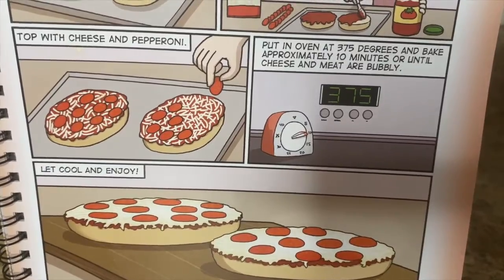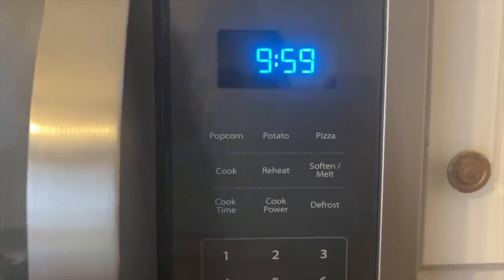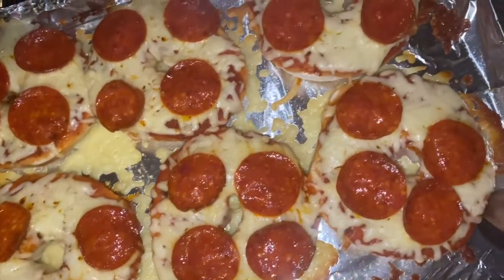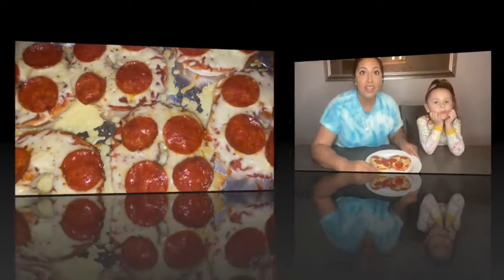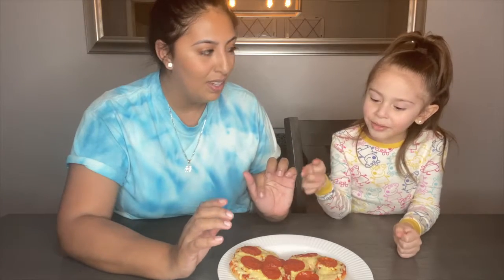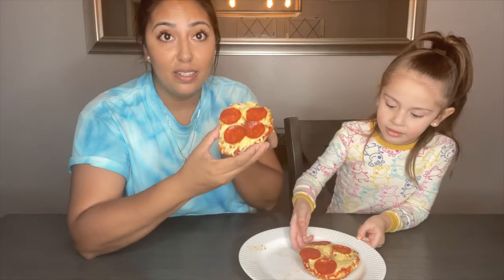The next step is to put them in the oven for 10 minutes. Alright, the eight minutes are up and I think they are done — what do you guys think? They look yummy! Now time to let them sit for a minute and then we will taste them. Okay guys, we let them cool down a little bit and now they are ready. Look at the cheese — it's all melted!